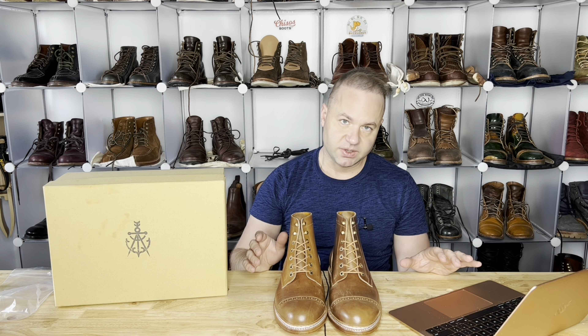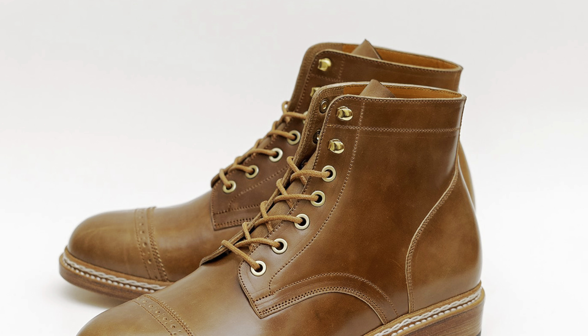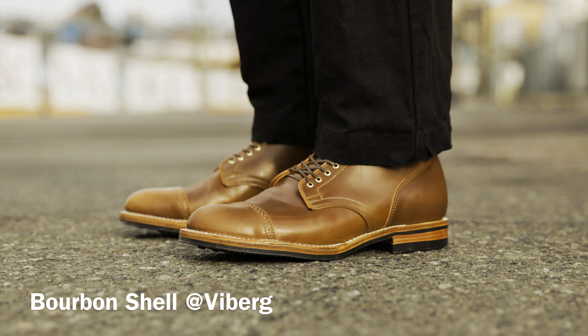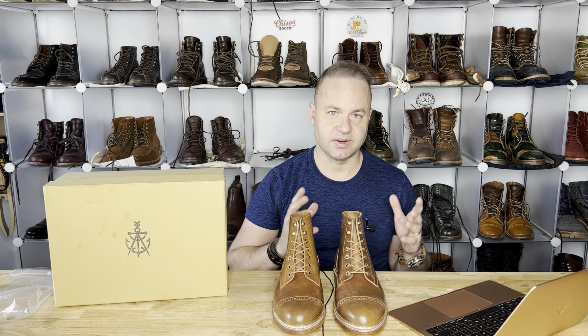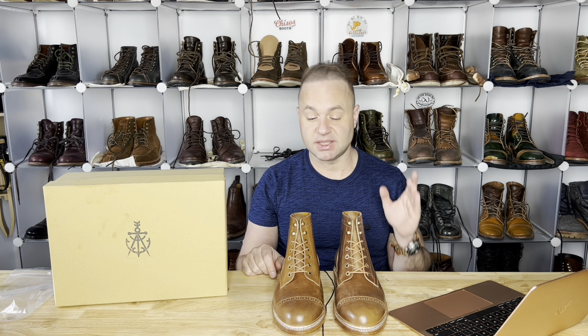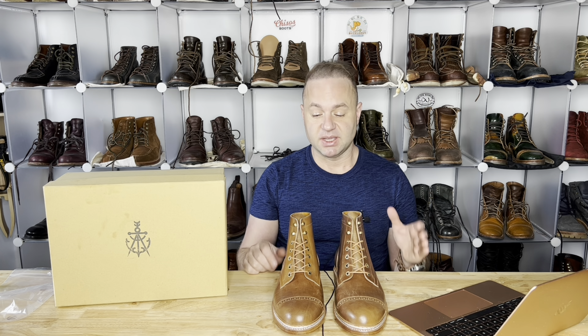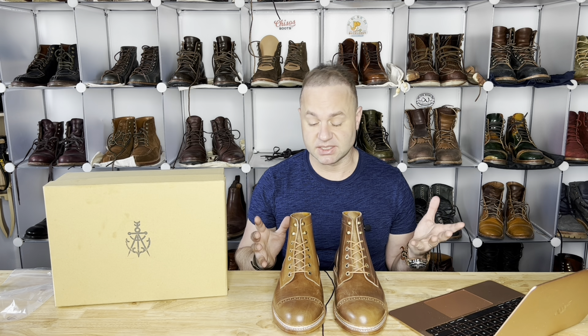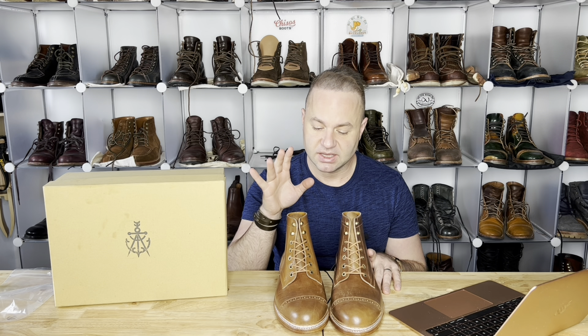On their site, they actually have this exact pair listed as the SC 2089, and they call it Aramoniac shell cordovan. I Googled pictures of both bourbon shell and Aramoniac — I'm not a shell cordovan expert yet — but this does appear to be consistent with bourbon shell. Due to inconsistencies with the tanneries that produce shell cordovan, every batch comes out a different variation, a different color, because they don't follow a super strict recipe and sort of eyeball the amount of dyes and pigments in each batch. That said, I saw that Viberg ran some bourbon shell once and it looked very similar to these.